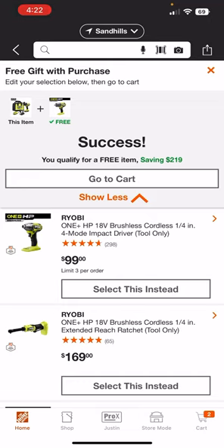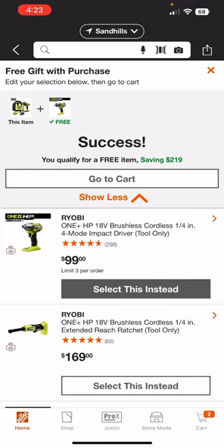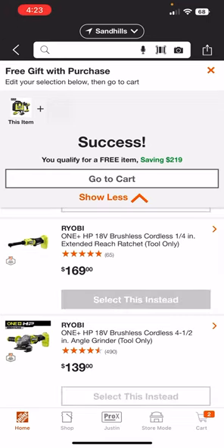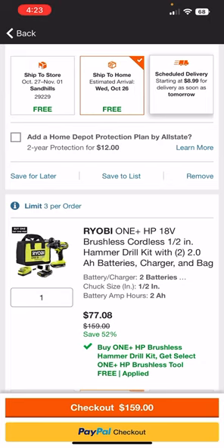They might not have updated everything yet, but I'll put the link in the description below. You might also be able to search for the blower and add it to the cart that way. We've seen the impact driver and hammer drill together before for about the same price — around $160 with the HP batteries. Let's check the extended reach ratchet in the cart: $81 for the ratchet, $77 for the hammer drill. Getting a brushless high-performance hammer drill with high-performance batteries for that price is definitely something to look at.